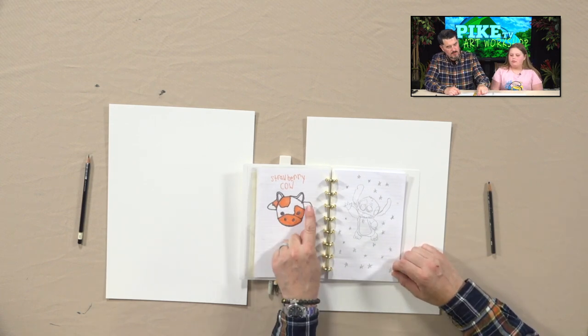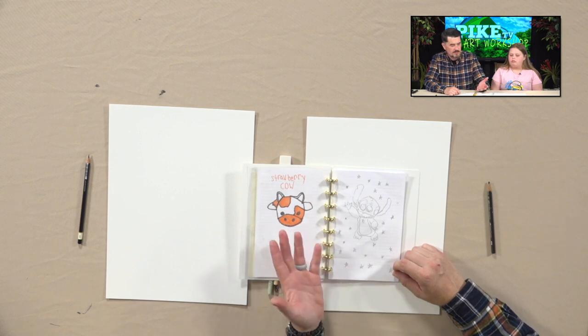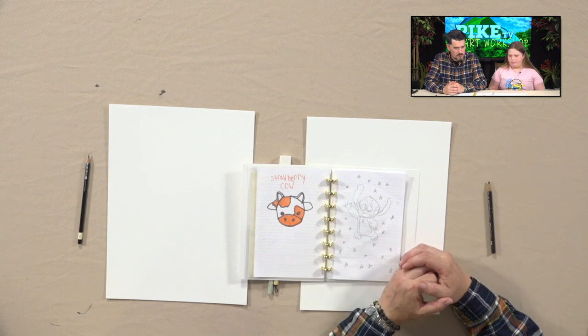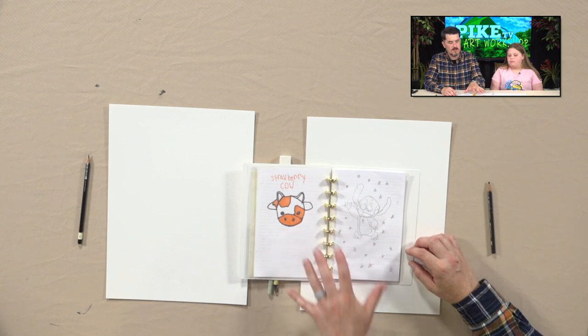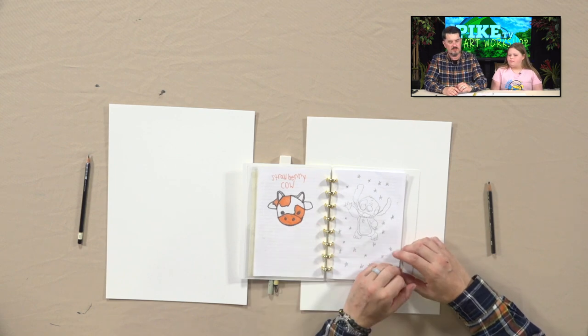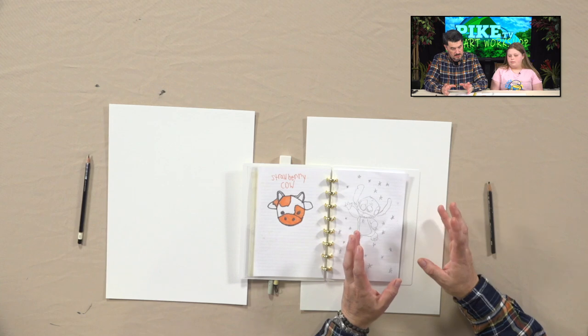Now see, this is a great example. You have a circle, a couple of ovals. Your nose and eyes are basically circles too. If you look at this at home and think that's super difficult — I couldn't do that — you can if you break it down into simple shapes.